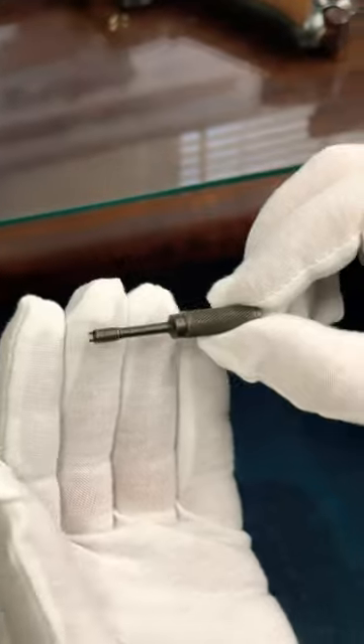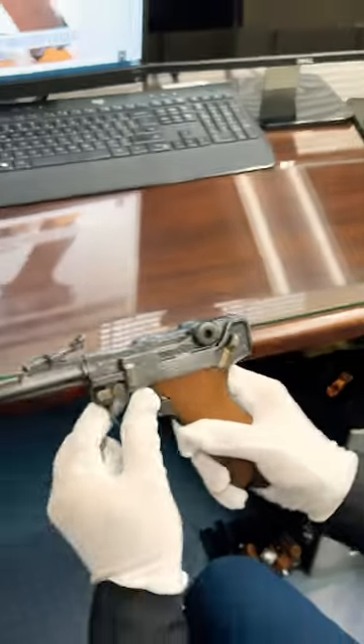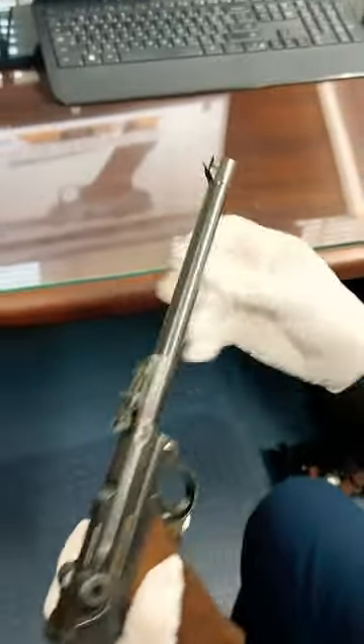This is actually a little tuning needle for the artillery luger. This is called an artillery luger because of the longer barrel and the adjustable rear sight. You can change the meters, elevation,